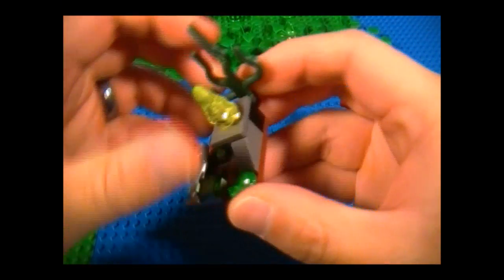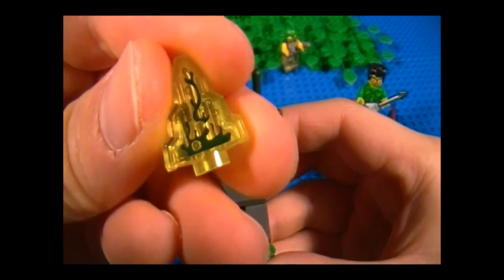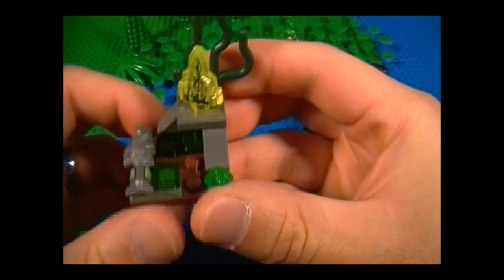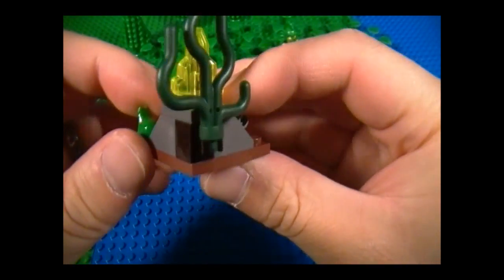Next, we'll take a look at the little swamp area where you have the Moonstone. Here's what the Moonstone looks like — it's a printed piece, and this gives you the power to control water, which is pretty powerful just by itself. And in front of the Moonstone, we have a fish and a frog, which is all part of the Swamp Creature's daily balanced diet.